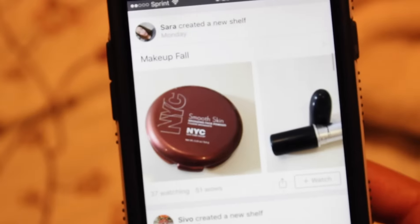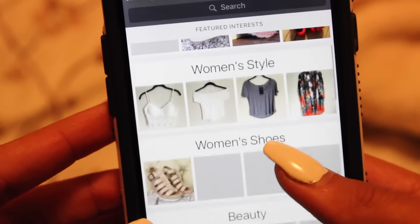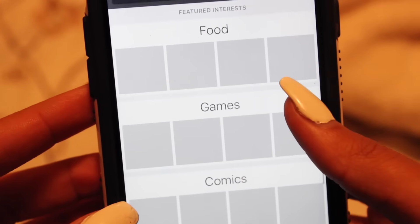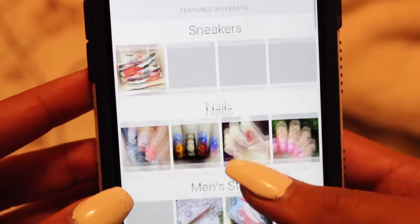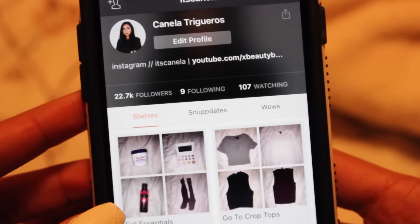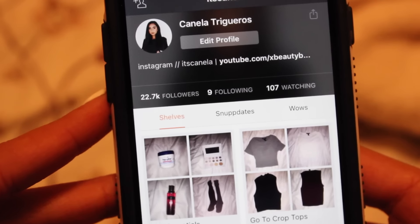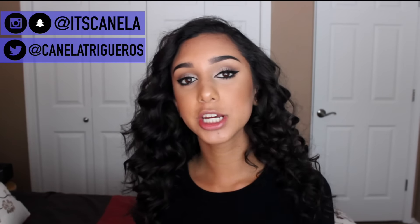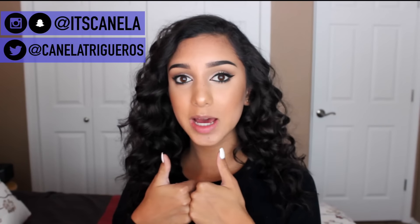On the explore page you can look at everything other people have — sneakers, nails, men's style, women's style, shoes, beauty, bags, hats — and see what they do on Snups as well. Don't forget to check out Snups, the link is in the description where you can download it.